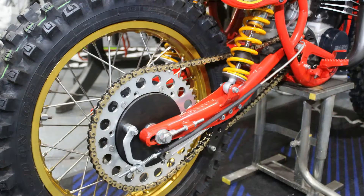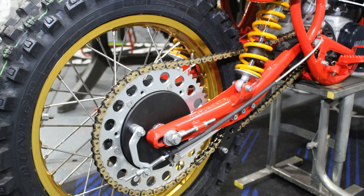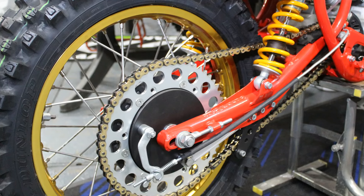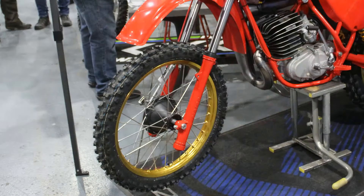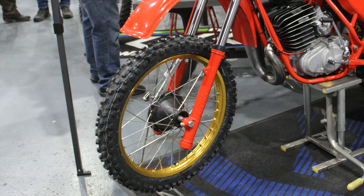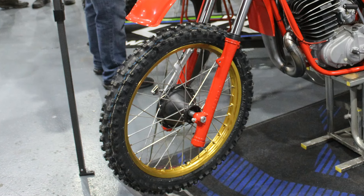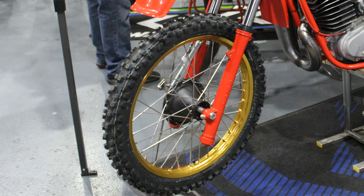Both the front and rear wheels — stock '79 parts — are a pair of brand new Excel alloy rims which were originally just plain polished alloy, but were then anodized in dark gold to match what would probably have been the original colour of rims from back in the day. Steve also decided to go for a pair of Dunlop MX Maxx tires front and rear, just to make sure the bike gets maximum hookup when it leaves the line.